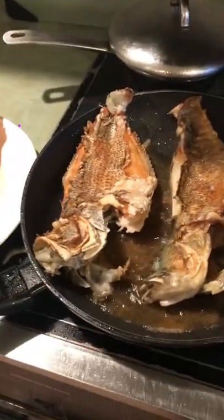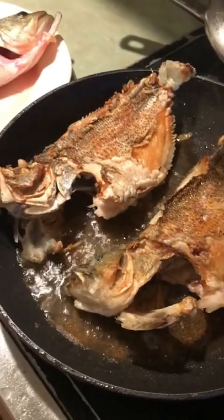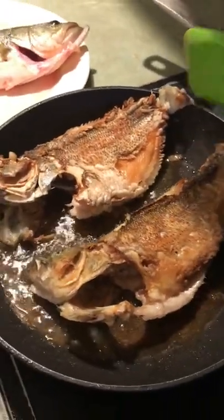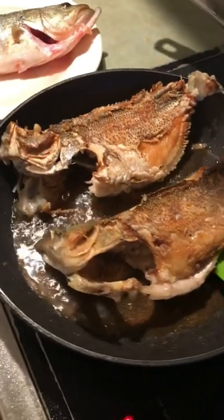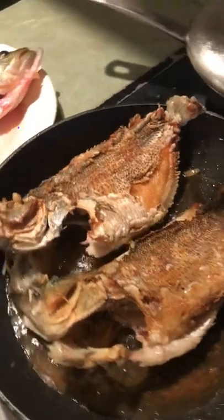Hi guys, look at this. This is the video of the continuation of our cooking, frying our fish. This is the fish that I caught from our backyard. We had a ton in our backyard.